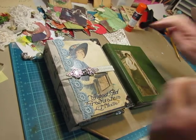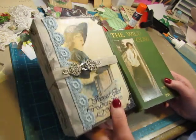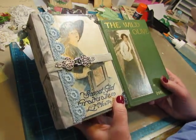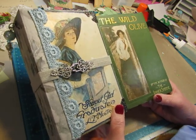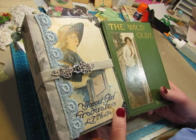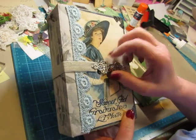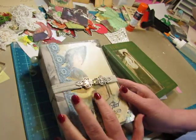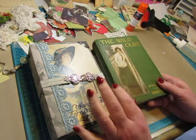Hello everyone, this is Diane. I am working on some beautiful book covers, making them into journals using these gorgeous covers with the pretty ladies on them. They were like Pulp Fiction from the early 1900s and a lot of them had just gorgeous covers. I'm running low on the beautiful lady covers — I think I have one more cover that features a pretty lady on it.